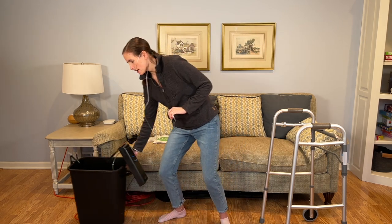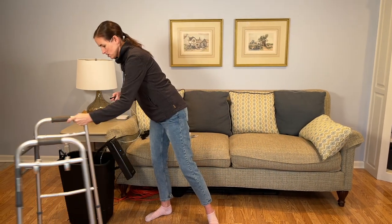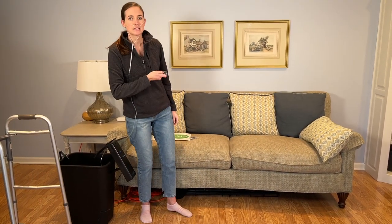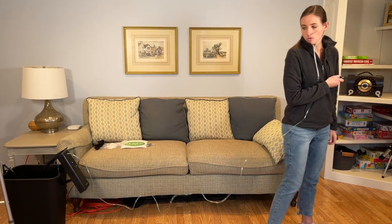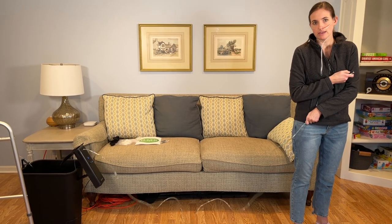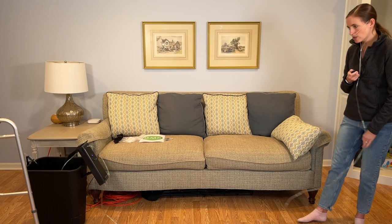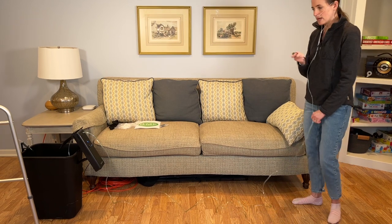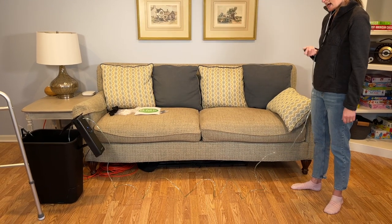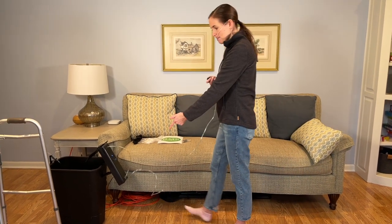I'm going to move my walker out of the way and press the out button, which is going to allow me to walk away from the system with my oxygen trailing behind. This is really important — a lot of people trip by stepping on their own tubing. But with this system, I can press the in button as I walk, and my tubing is always staying ahead of me and not underfoot.